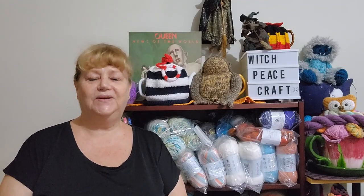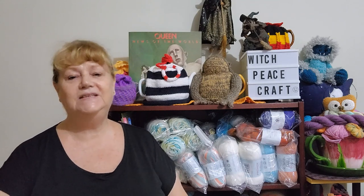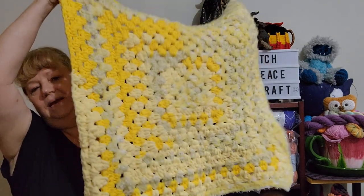Hi, Judy from Witchpiececraft. Welcome to today's video — the week that was baby love. I made and finished some baby projects and I thought I'd share them with you. First of all, I did finish my tummy time mat.